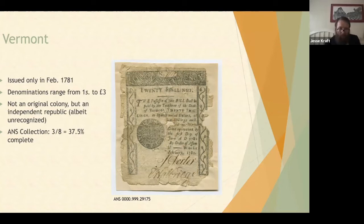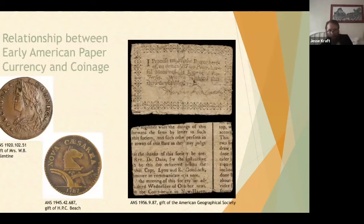What is the relationship between early American paper and coinage? They're both used for the same thing — to buy stuff. But modern numismatists often don't consider them the same things. Some people interested in colonial currency might only collect the coinage, while another person with the same interest might only collect the paper currency. But there are some very explicit connections between them.